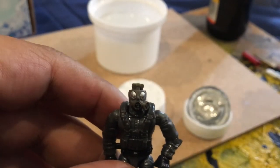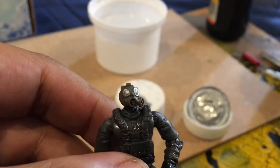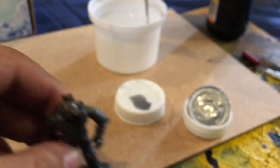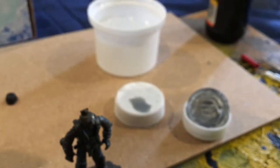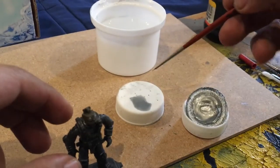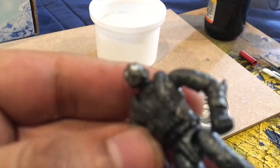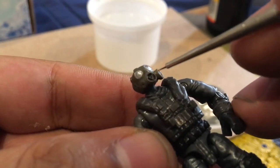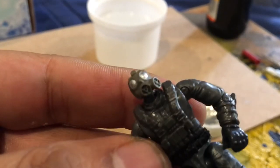Since I had some black paint, I also painted the vents on the mask. Just take a little drop — don't forget to clean your brushes, that's very important. I made the same process with the black: took some black, put it on the cap, mixed it with water, and just took a very little drop and put it on the vent like that. And that's it.